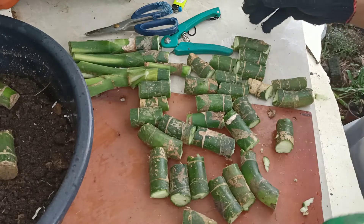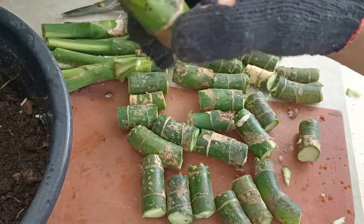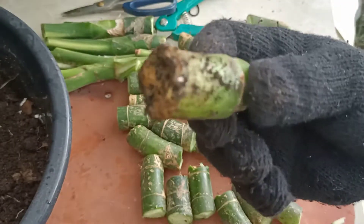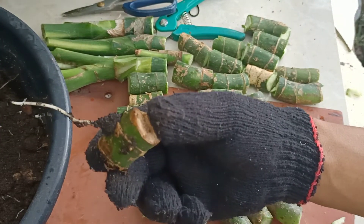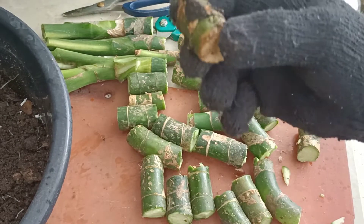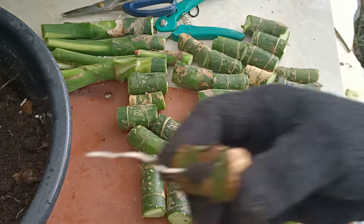At ito na nga po lahat yung cuttings na nakuha natin. Nakakuha po tayo ng 33 pieces of cuttings. At gusto ko lang po ipakita sa inyo yung ibang nauna kong cuttings na ginawa — mayroon na po syang ugat. Mga nauna ko na po itong pinutol sa ibang halaman. So ang exciting part po nito ay kung kailan po sya magkakaroon ng mga panibagong halaman.